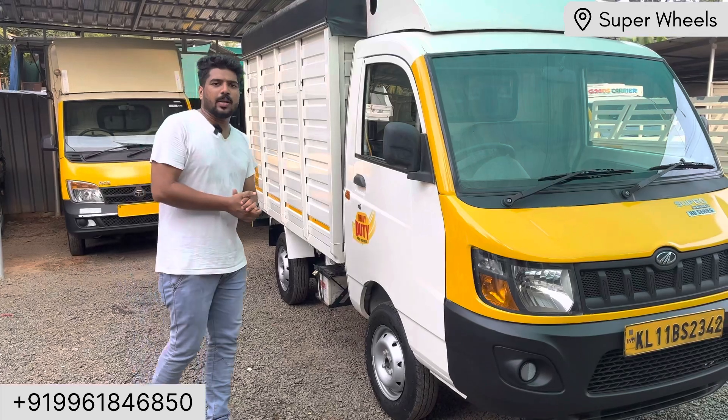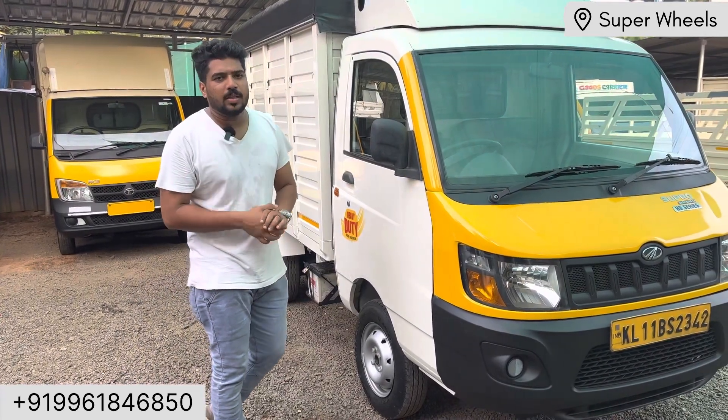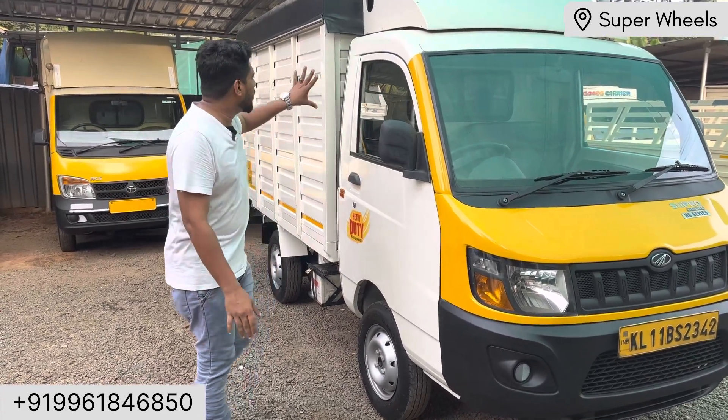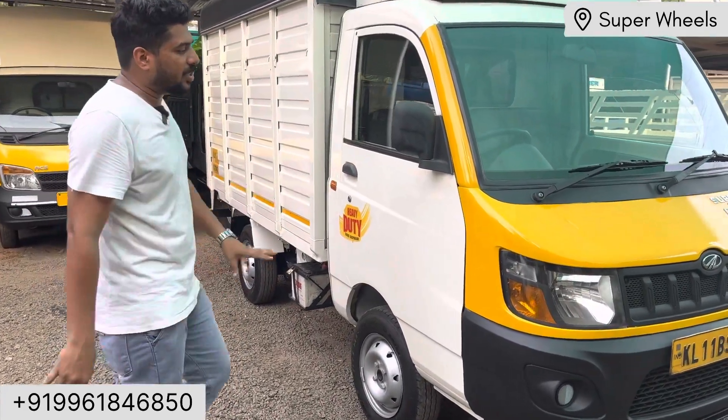The model year is 2019. This is the one at the front — it's heavy duty.